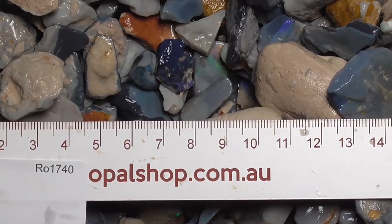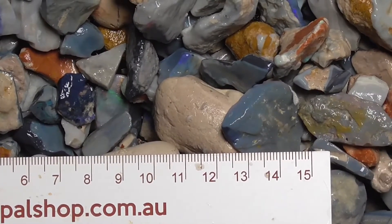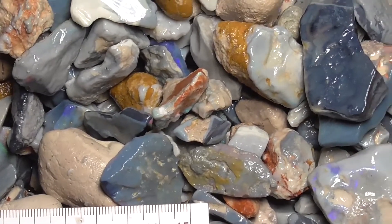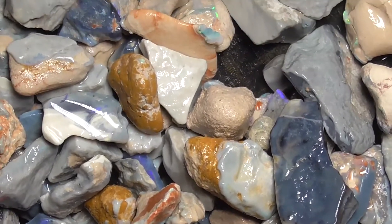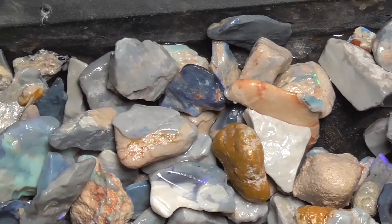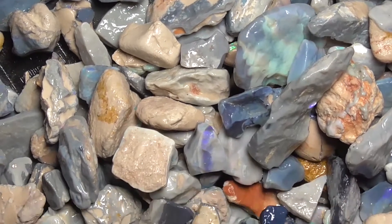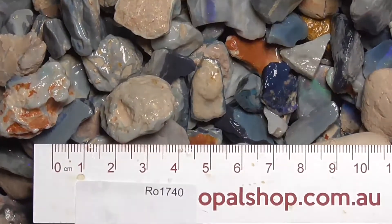I've zoomed in a bit, not as far as I normally do. They're quite large pieces, as you can see by the rule. They'll be randomly scooped. Some of the pieces do have opal in them, but a lot don't.